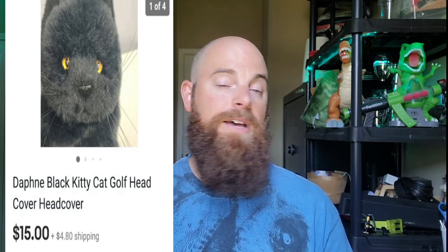This one is a black cat golf head cover. It went for $15 plus shipping. I got that in a big bulk buy, probably have 50 cents into it, and it took about a week to sell — very fast.